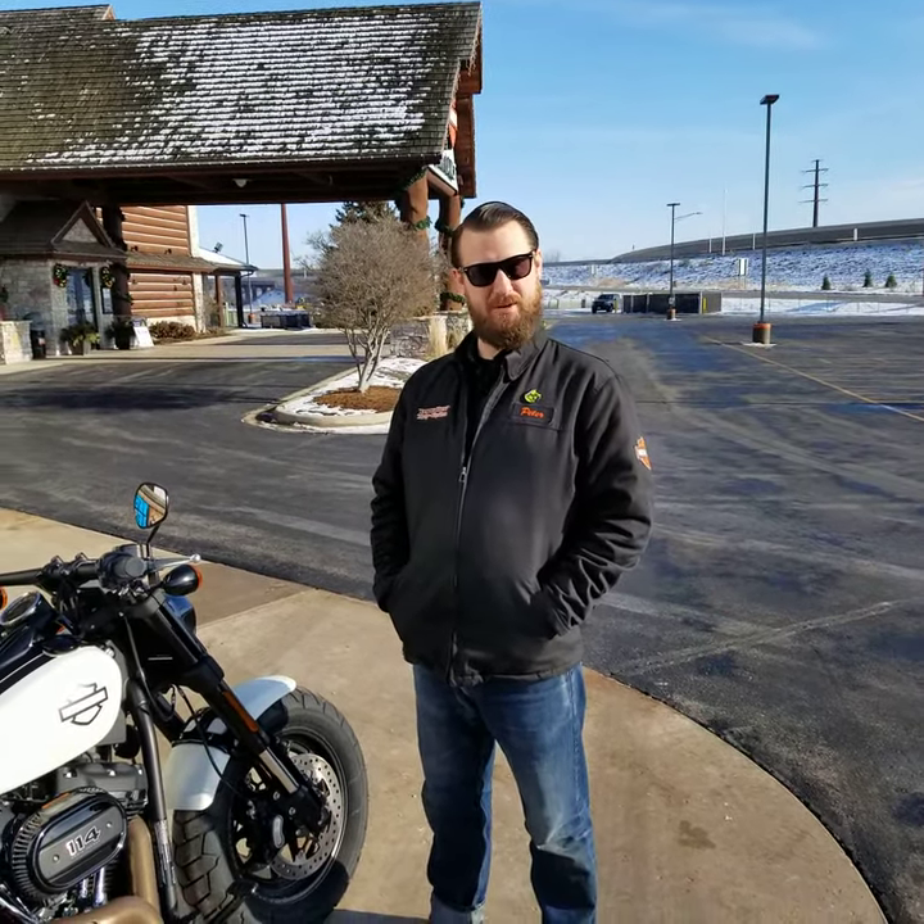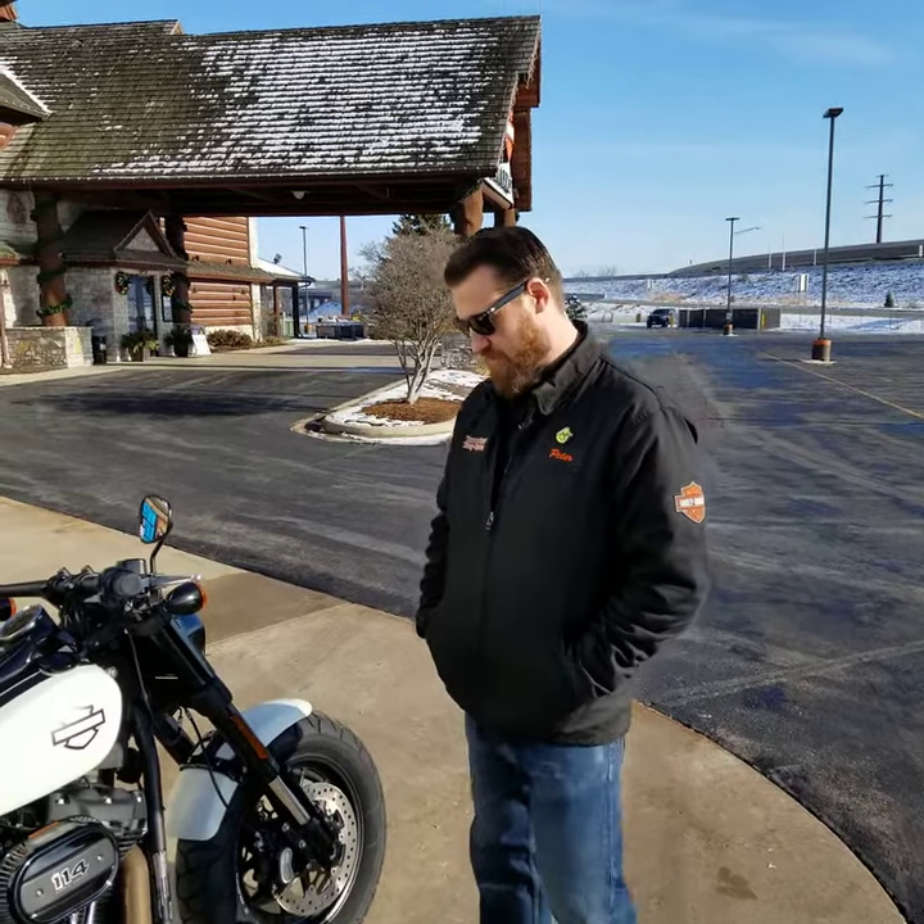Hello again. We have a 2019 Fat Bob — this one is the 114 edition, so the special edition.